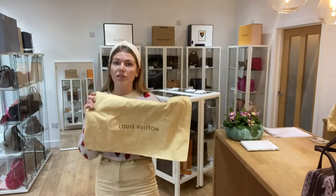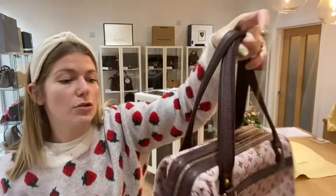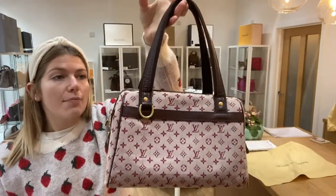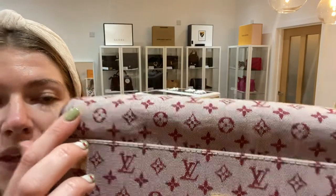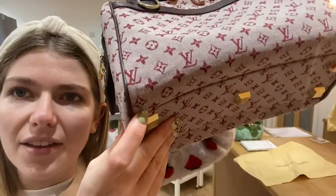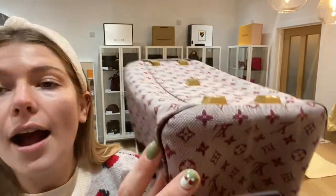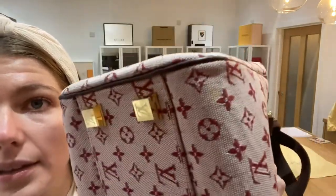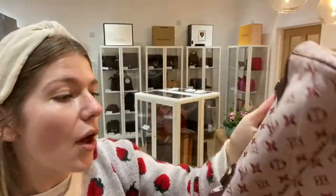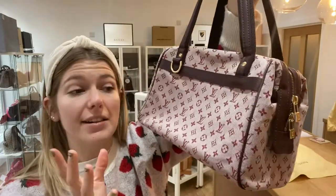It comes with its Louis Vuitton dust bag. The exterior condition we've called good — it's in a beautiful condition and there's nothing major to show you. On the bottom there's a little mark just there and another one a bit further along, but they really blend in nicely with the fabric so you can't particularly tell. The corners have a little bit of wear but are still in nice condition.